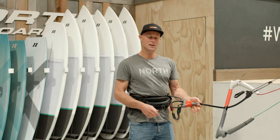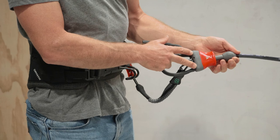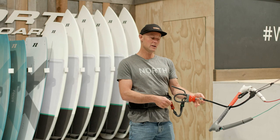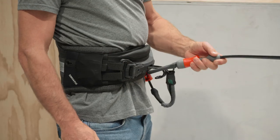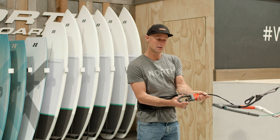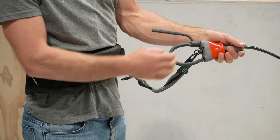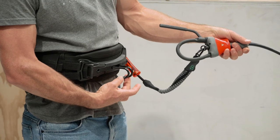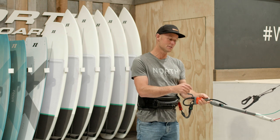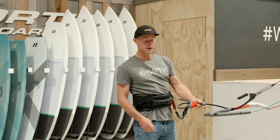Something unique about the Connect is how wide the body is at the bottom. It enables you, with the standard freeride loop, to hook back in super easily. Over time, some loops can get more and more squashed, but the distance between the actual loop is still one and a half times the width of your standard spreader bar hook. I'm using this standard loop because it keeps the trim strap really close to you even when unhooked riding.